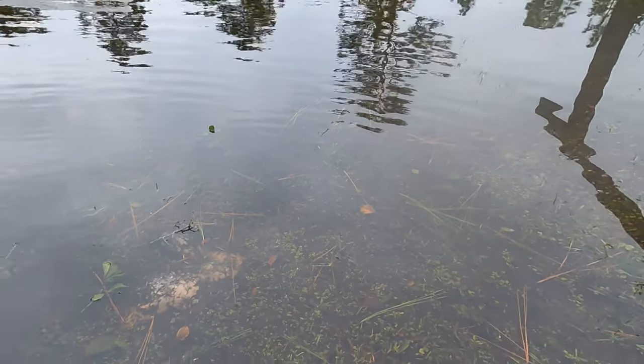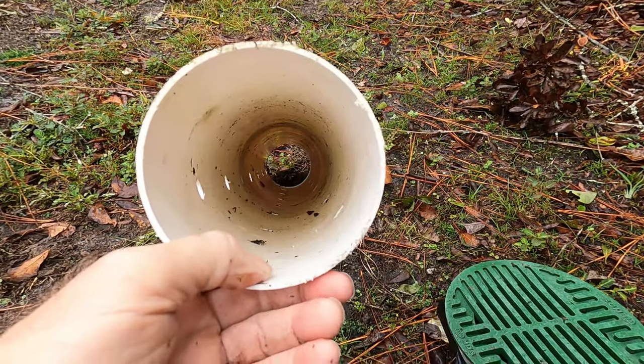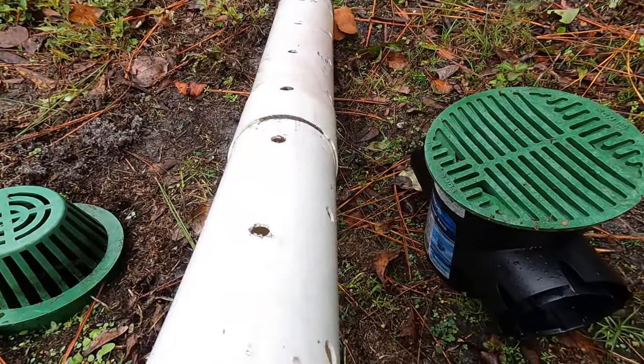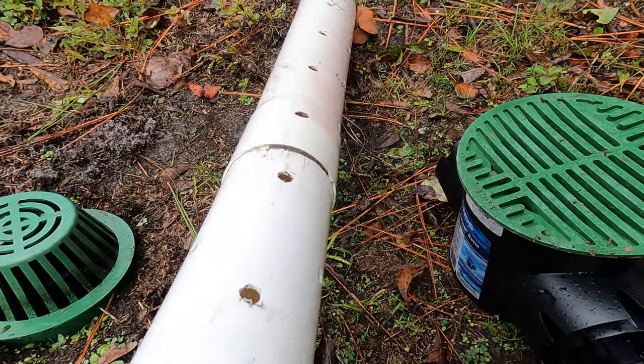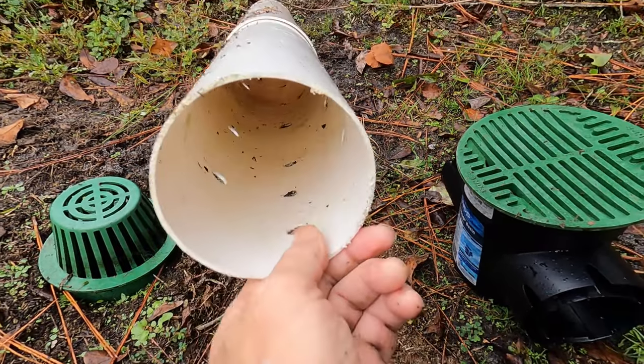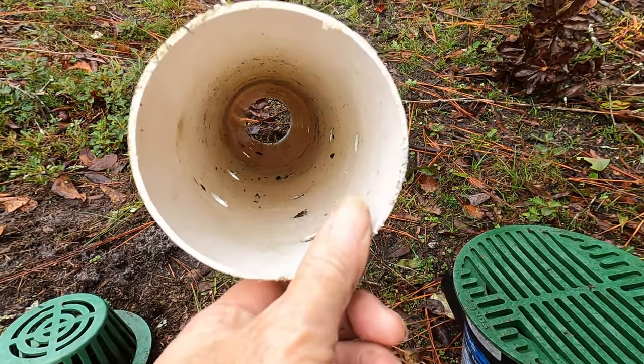Remember what a French drain is. A French drain is perforated pipe — see the holes pointing down — into a base of gravel that allows the water to flood up into the system and be carried away.